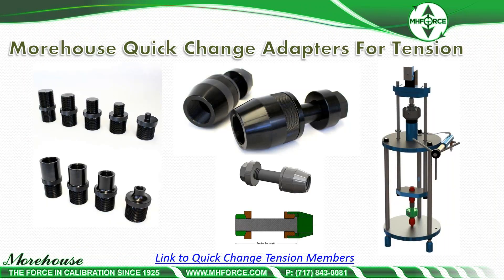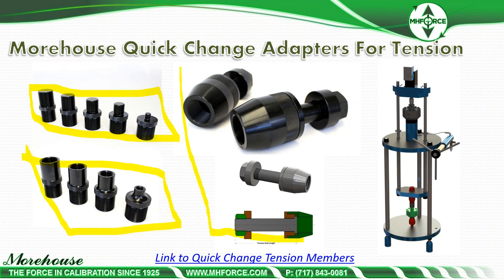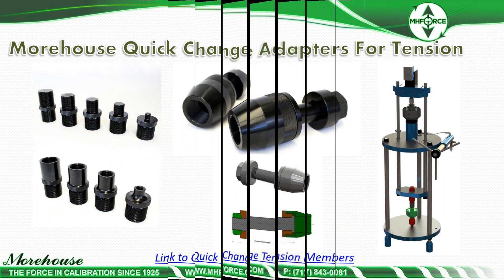Here are some pictures of our adapters — there's our quick change kit, which allows you to use one set of clevises or one set of tension rods. These adapters can be threaded into load cells, clevises, and other instrumentation. We're going to talk more about clevises and how to calibrate tension links.